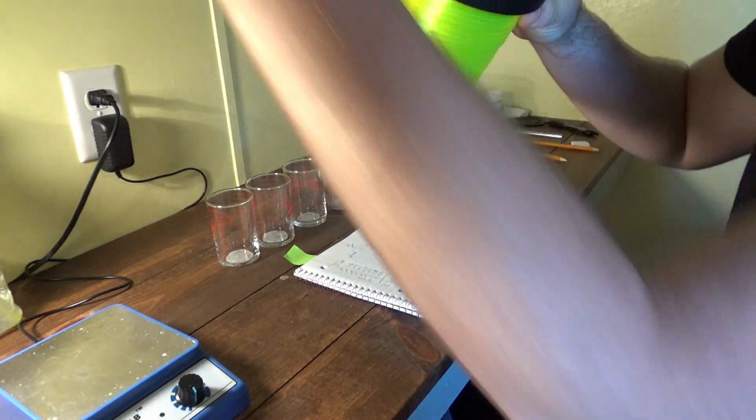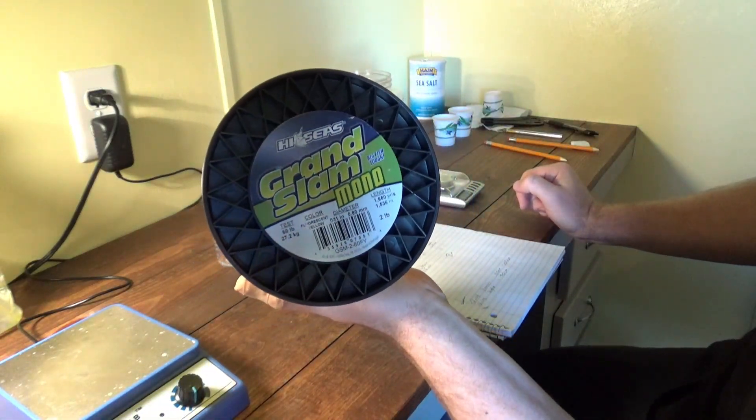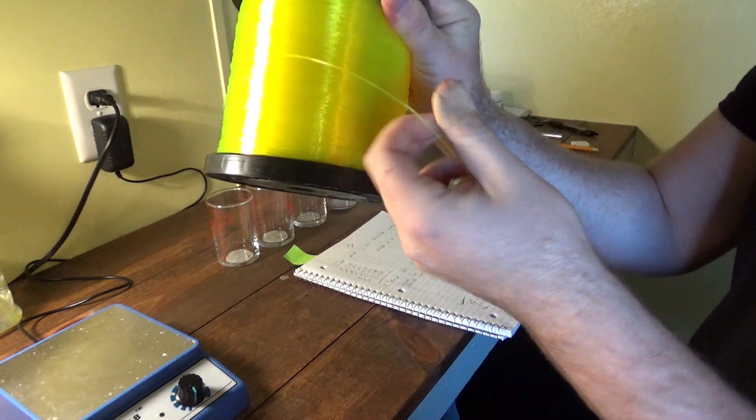The line we're going to be starting off with is High Seas Grand Slam monofilament line, with a diameter of 0.8 millimeters and it's 60-pound test. We picked this because you can see it pretty well — it's not clear.